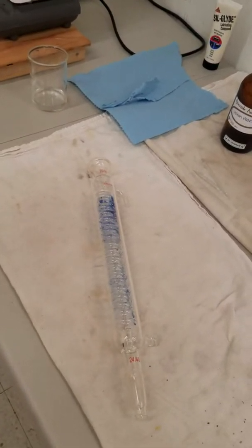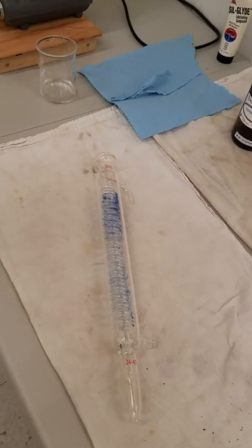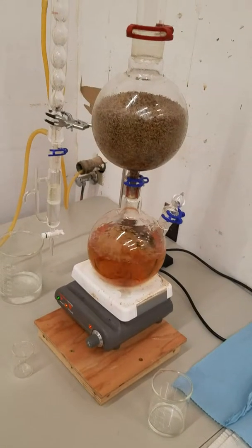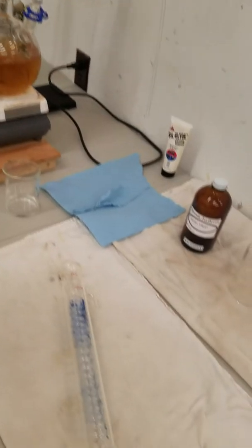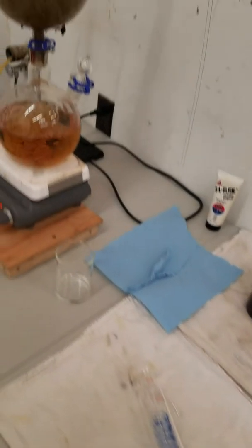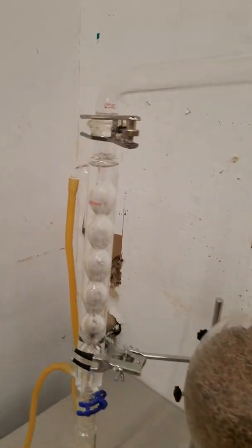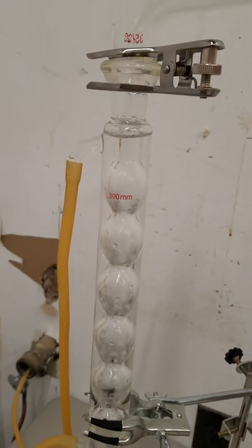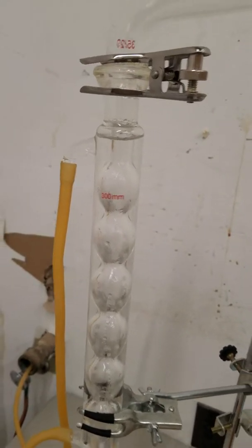Hi everybody, Nathan here with North Pacific Utopian Wares in our back room laboratory that we just got set up. We wanted to do a quick video here to show you why we switched from a Graham style condenser on our still — which is this unit right here — over to an Allen style condenser.